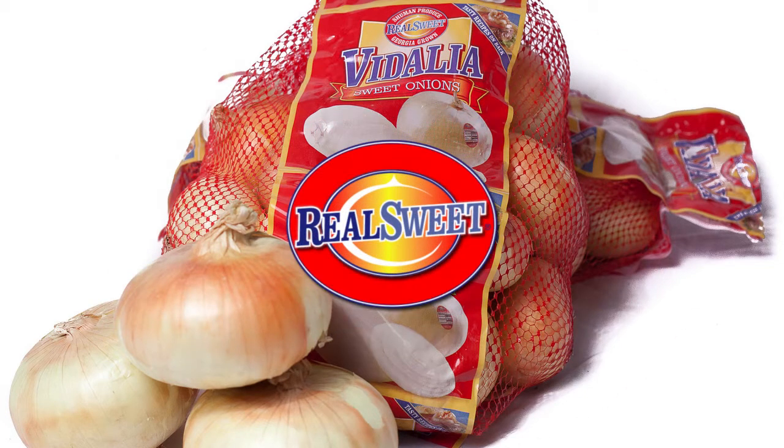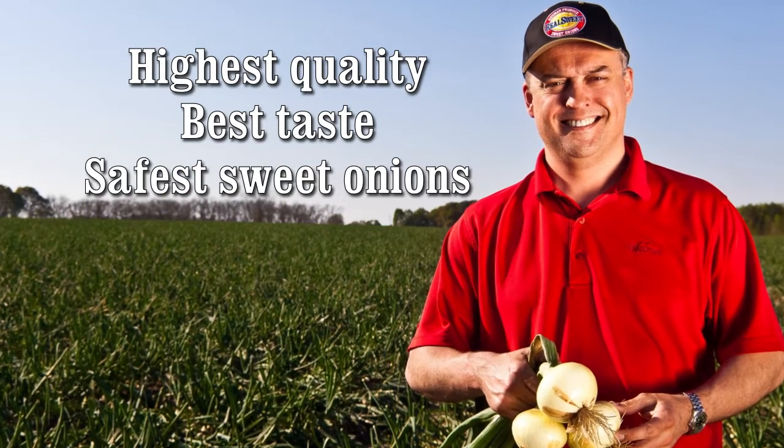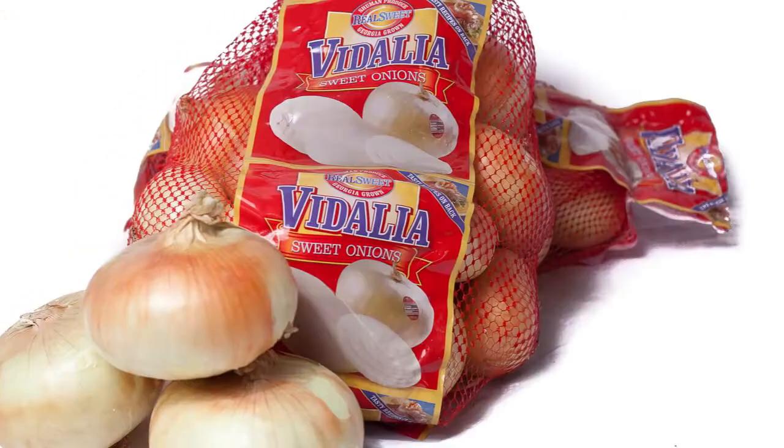From seed to shelf, Schumann Produce is dedicated to producing the highest quality, best tasting, and safest sweet onions available. We'd like to take you through the process of how we plant, grow, harvest, and ship the world's sweetest onions.